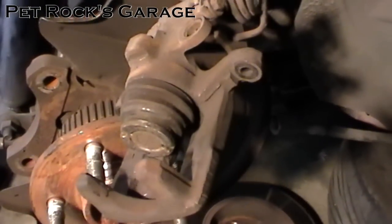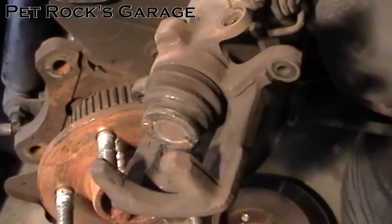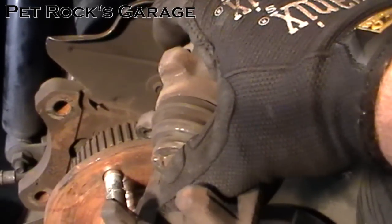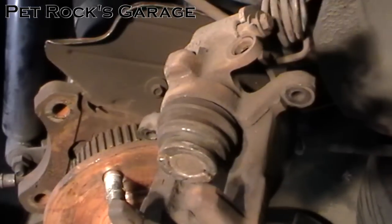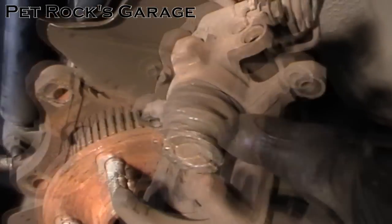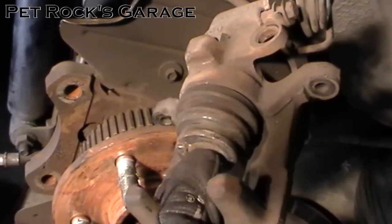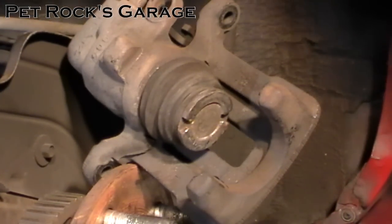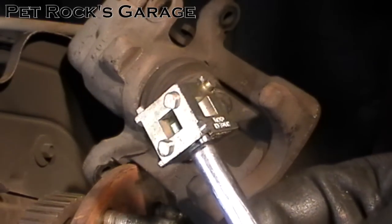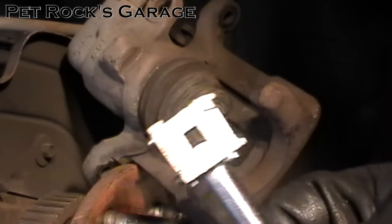Now we have to compress the piston. Unlike front brake calipers, these don't just compress by squeezing — you actually have to twist the piston back into its bore. This confused me the first time I encountered a caliper like this back in the early 90s. On a normal caliper you just use a large C-clamp to compress the piston, but this caliper has the parking brake built in, so you have to twist the piston back into its bore.